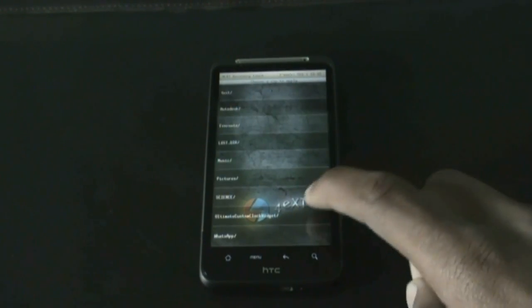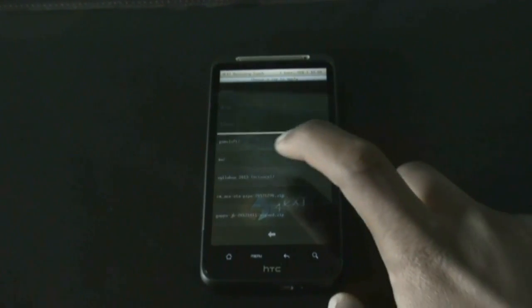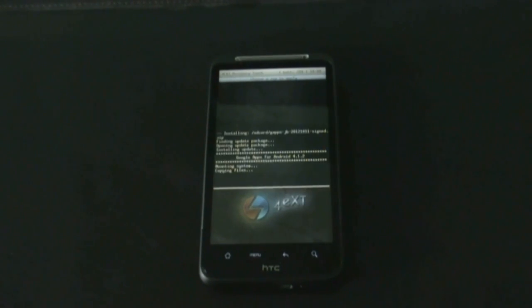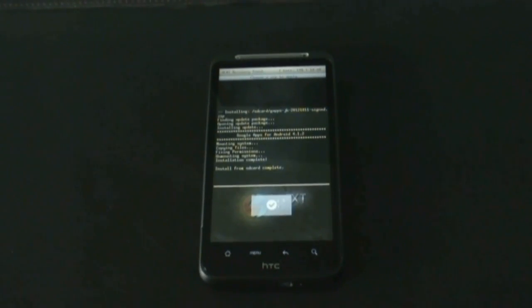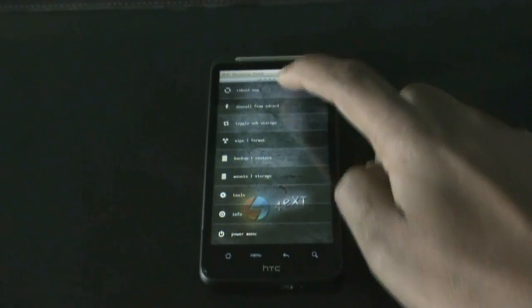Press OK, then navigate to wherever you have stored the GApps zip and install it too. Once the GApps installation is complete, go back and hit reboot now.